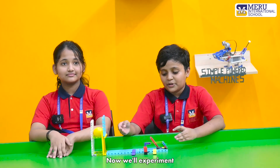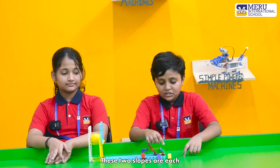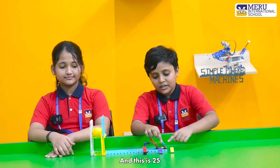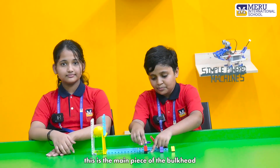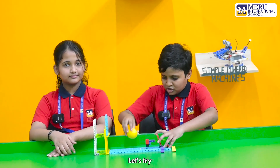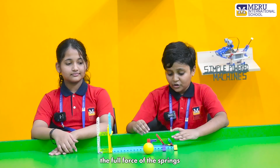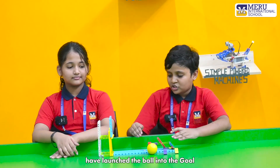Now we will experiment with three different ramp angles. The two slopes are 45 degrees and 25 degrees. This is the main piece of the launcher. Let's test them all — let's try the red brick first. As you can see, the full force of the spring has launched the ball into the goal.